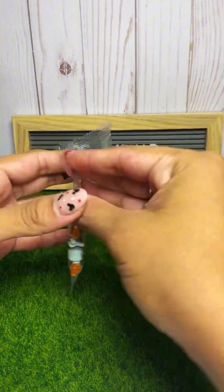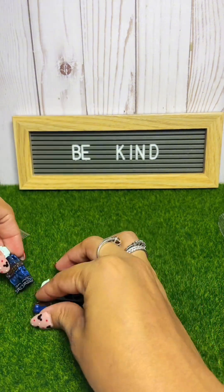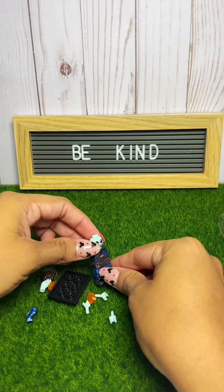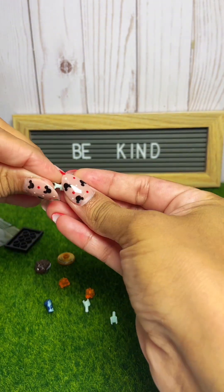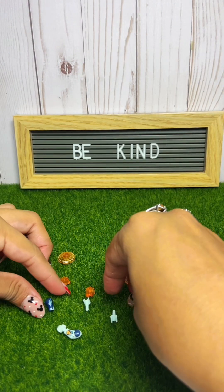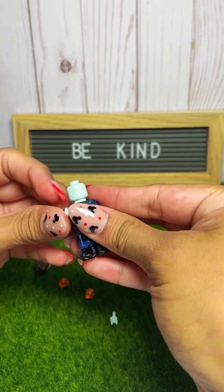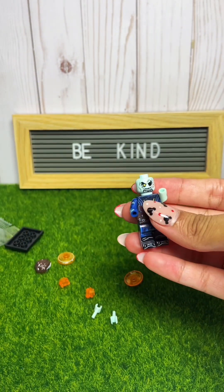We're going to start off with this one. Let's see who this guy is. This looks like maybe Doctor Strange because I see these little guys. So let's go ahead and build him. Let's put the little arms together. Oh — there go his arms. I guess I didn't put them in right.